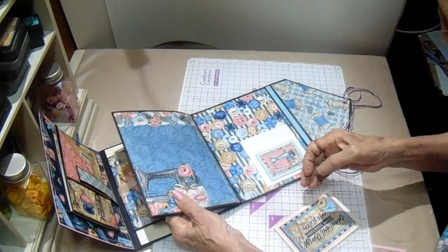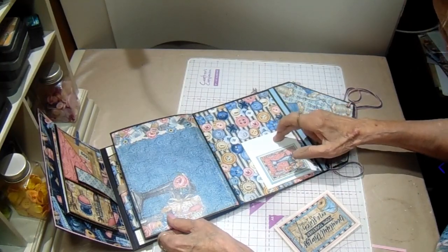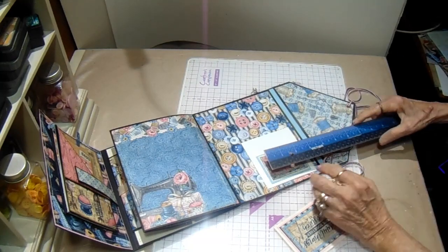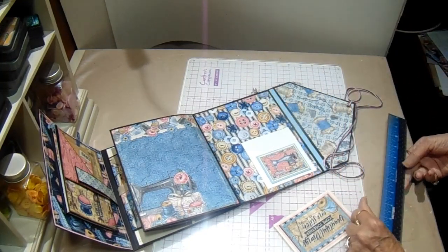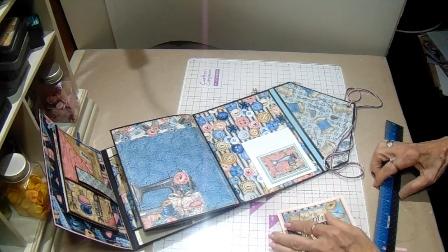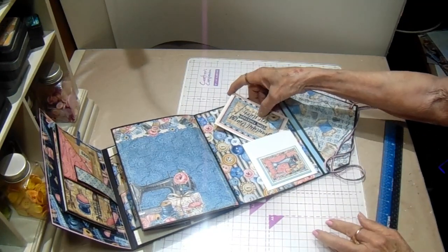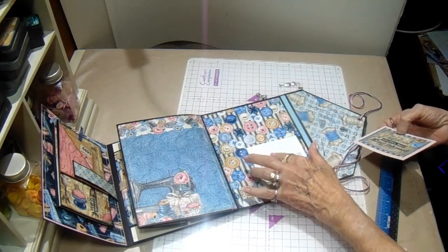Then it opens this way and I have a double pocket over here. On this little pocket, it is just a long strip - it's a 12-inch strip and it is 4 inches high. All I did was fold the top corners down and then just accordion fold it so that it looked like a pocket, and it's glued on three sides. You could also use the envelope punch board to make something like this. And then you can have a tuck spot back here as well, here, and here - right there. So that will give you three spots to put something.